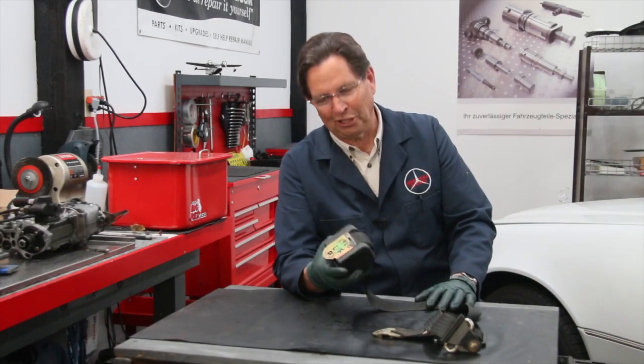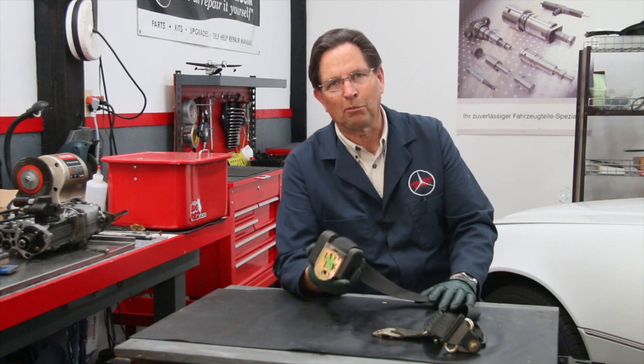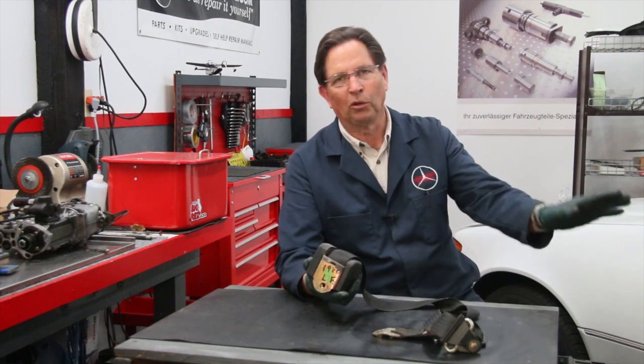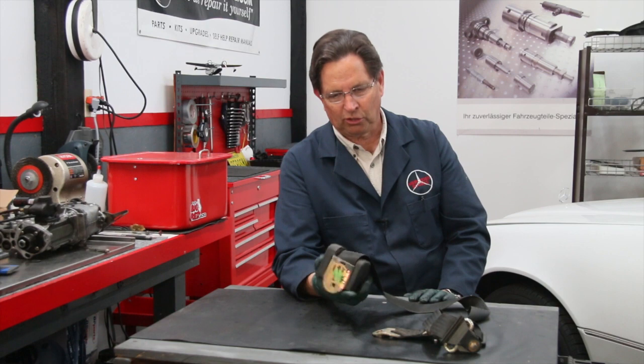Here's a little tip for those of you dealing with shoulder harness problems on your older Mercedes-Benz. These are the ones back in the late 80s and older that used a mechanical retracting shoulder harness.